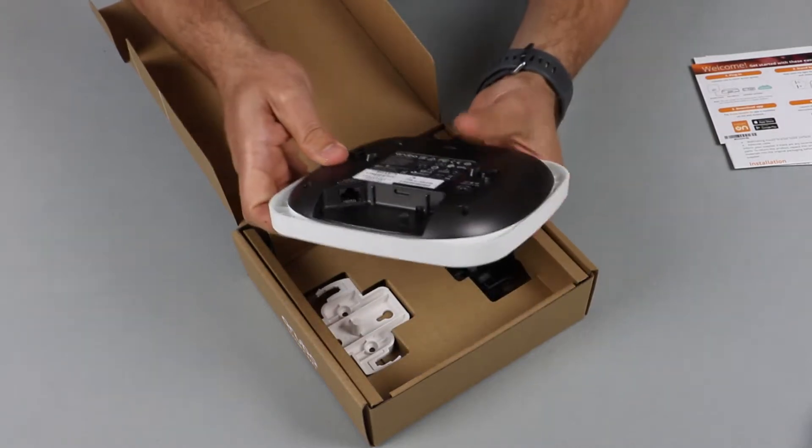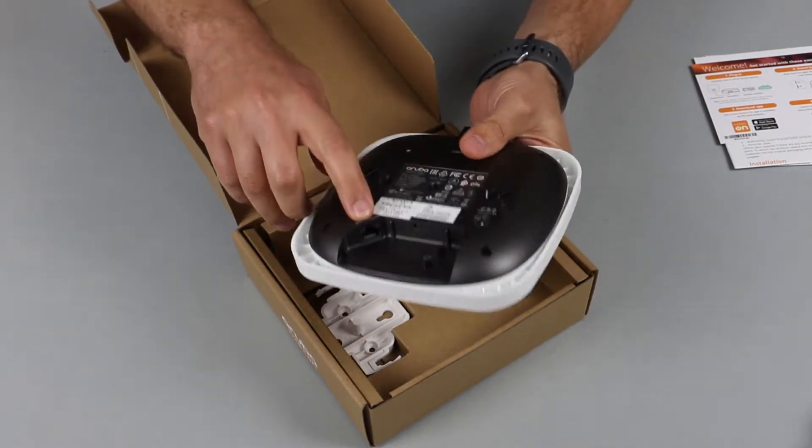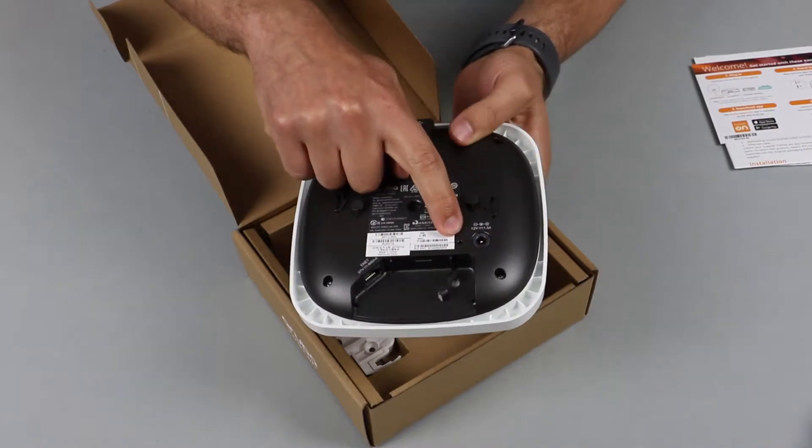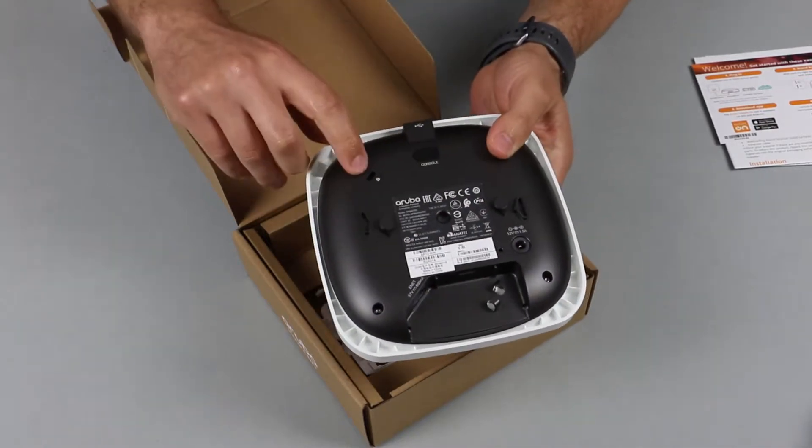If you look at the back, there's your Ethernet port, your power socket, a pinhole for your reset button, and also a Kensington lock.